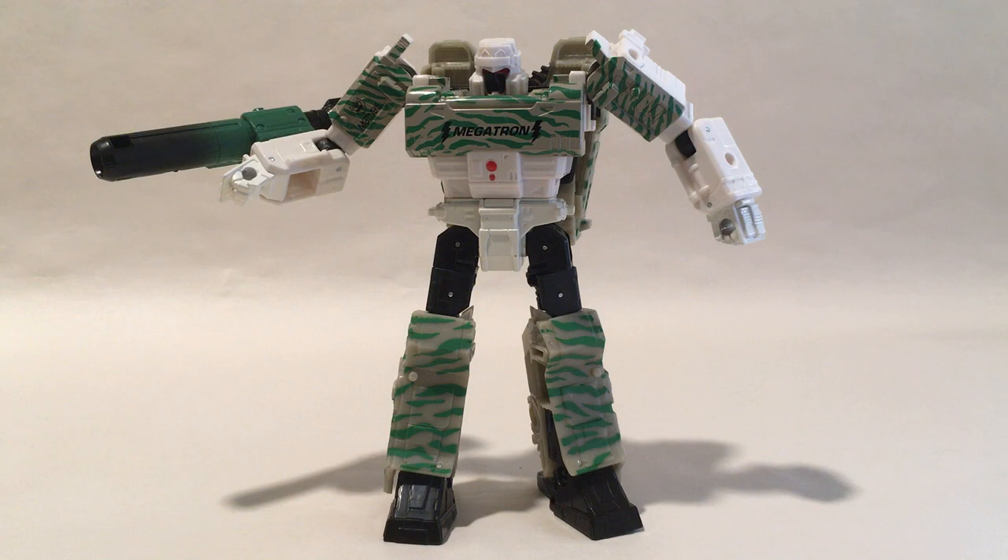The core of the combiner is the unreleased G2 Megatron. They based this model off his unreleased variant and made him in Siege. You're going to need to take off his sword — that will come into play later.